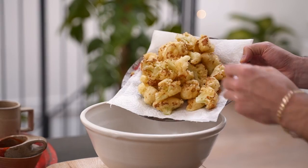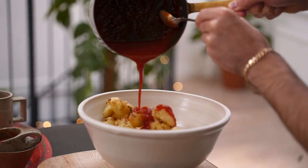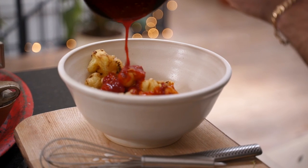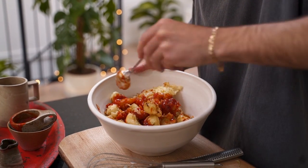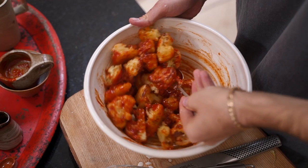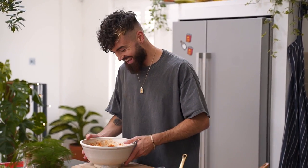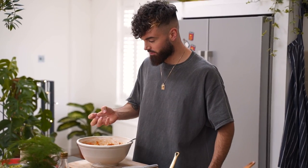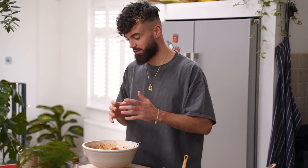Add the cauliflower wings to a large mixing bowl then pour over the sauce and give the bowl a good old mix up. The noises from this sounded good but the noises that my crew were making as I was mixing that up were quite strange. Anyway, I'm going to put these beautiful cauliflower bites onto a beautiful bed of greenery — it's going to be lush. Let's plate it up.